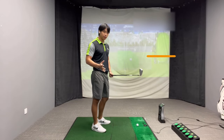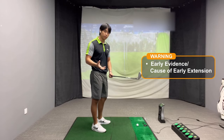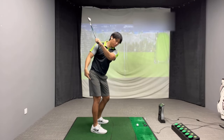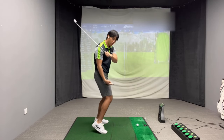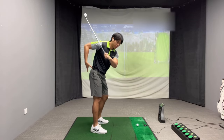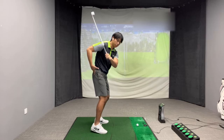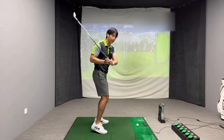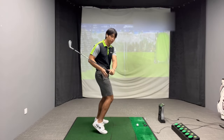This movement can actually be early evidence or the cause of early extension. From the top of the backswing, if you thrust the trail knee and trail foot towards the golf ball, that'll encourage the hip to tuck more underneath you. If your hip tucks more underneath you, your upper body will tend to pull back and your posture will straighten out — you'll develop this kind of pattern, which is early extension.